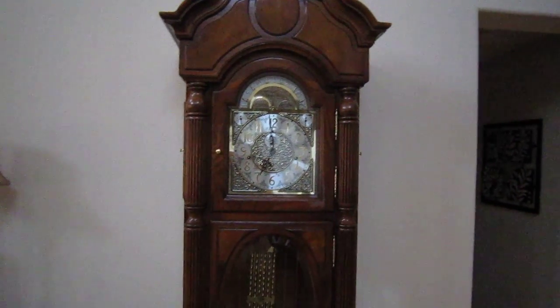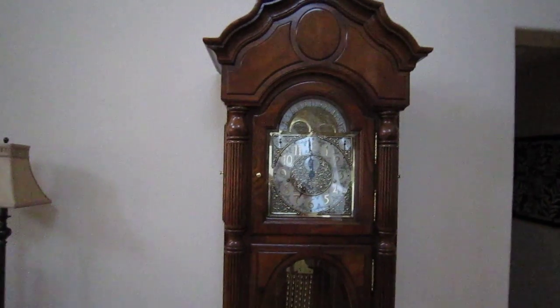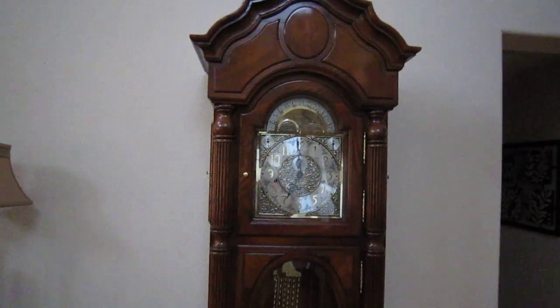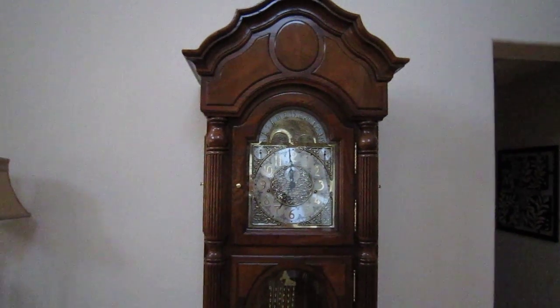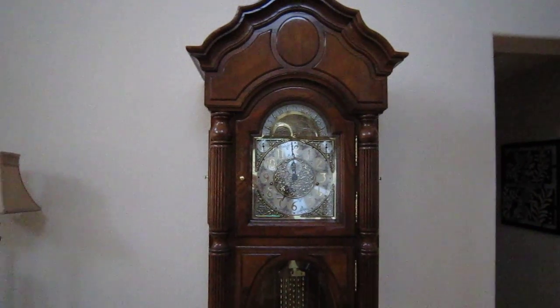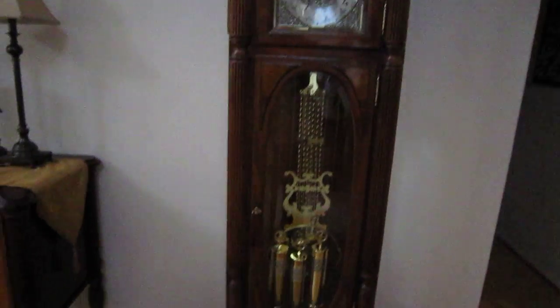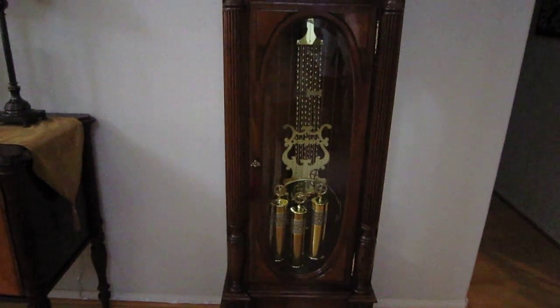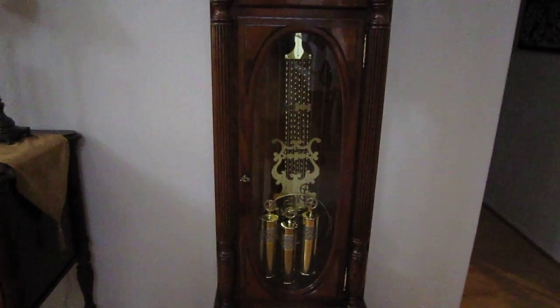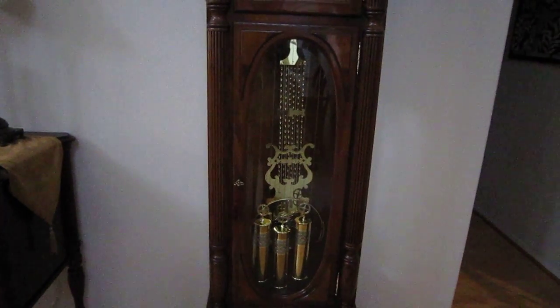Here we are at the eight-day clock, as I mentioned in my previous video. It's designed to run for eight days without winding. When we say winding, we mean actually lifting the weights that power the clock up to the highest point. Then they drop over the next week to power the clock.